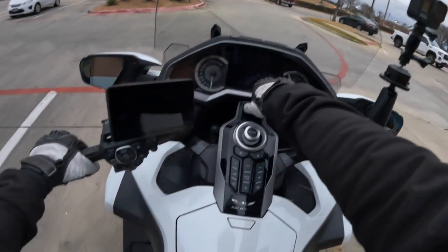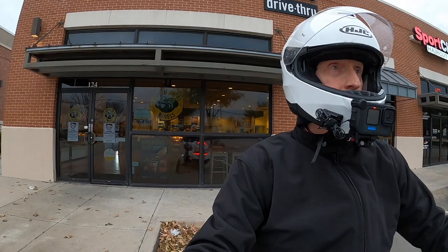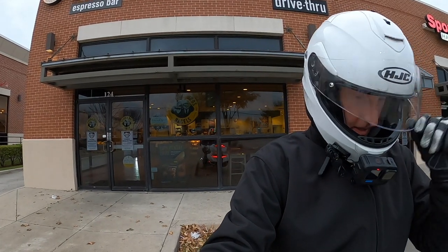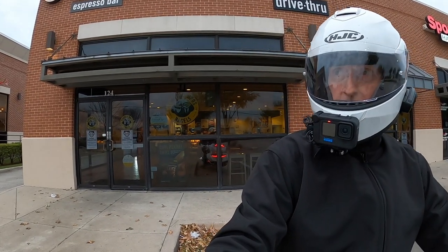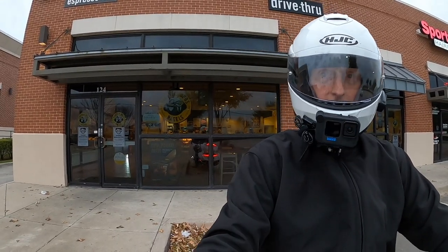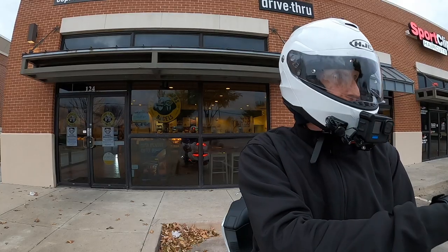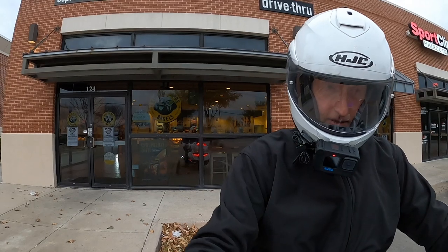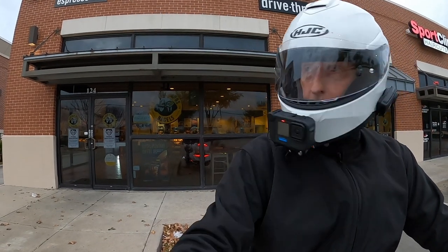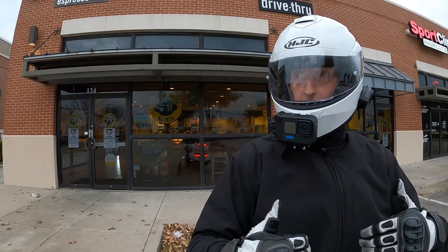Why is my bike not starting? There we go. I don't have my typical yellow high-vis jacket on today. I am testing out a new riding jacket. I don't want to do a spoiler yet because I'm going to do a review on this jacket here shortly, and another piece of riding gear.